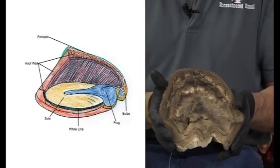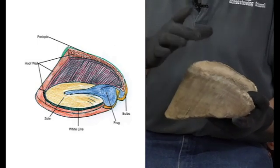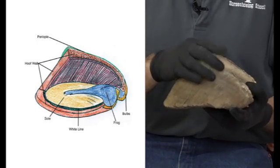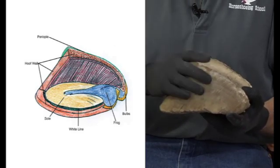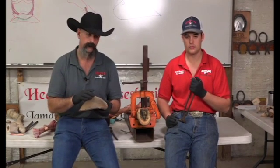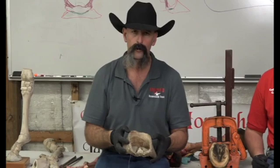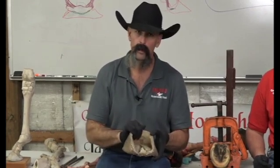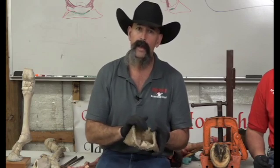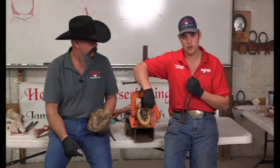The hoof itself is the horny covering on the distal end of the coffin bone, and it is what we work on — what we sculpt and set up so that it's better the next time we see it. The hoof actually has six regions. The periopal connects the hoof wall to the skin; in Latin it's called the limbus ungulae and is created by the perioplic ring. The word corium means the vascular structure that produces and nourishes a horny structure. The coronary band lies in the coronary groove at the top of the hoof wall and creates the hoof wall itself. The hoof wall is called paries ungulae and has three layers: stratum externum, stratum medium (where the tubules and intertubular horn are), and stratum internum, which is our horny laminate that goes against the coffin bone.